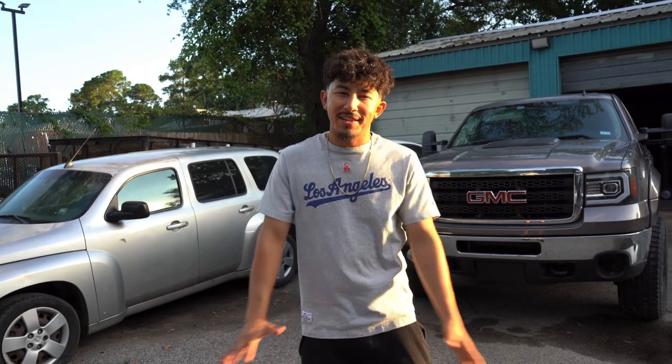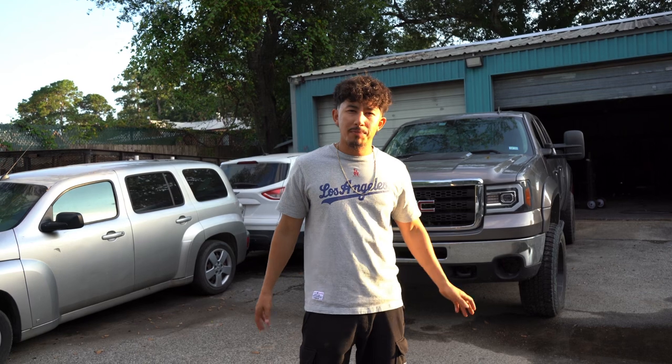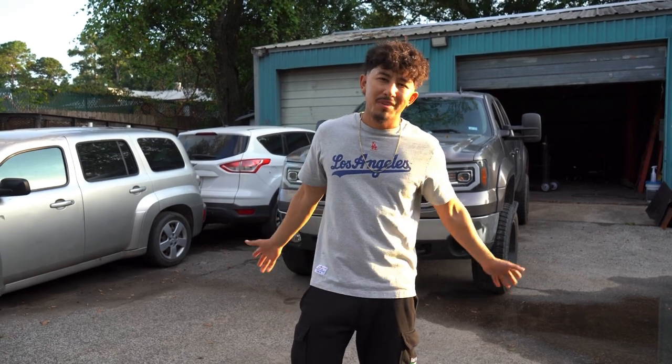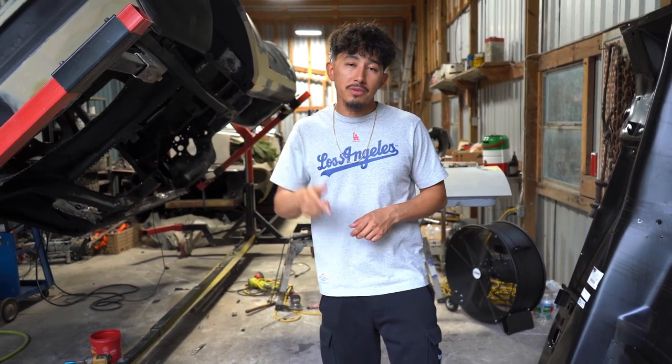So guys, y'all saw the Charger unboxing earlier in the video. We have a lot of good things coming for the Charger - y'all saw the wrap, the wide body kit, and the carbon fiber pieces from the beginning of the video. We also went down to Project Torque and talked about the twin turbos going on the C-10, the 86. That truck is going to be the fun truck - we're going to have the burnouts and donuts with that one. That's it for today's video. Hopefully next week we'll be picking up the Charger.